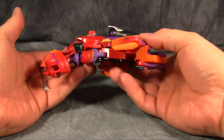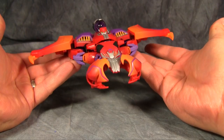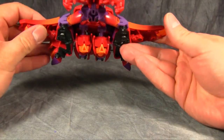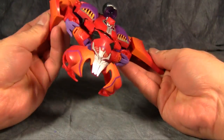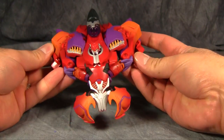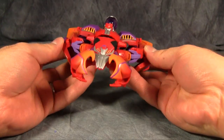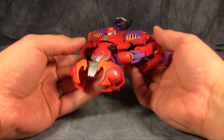The jet mode, or Cybertronian jet mode, is okay. It does look more like an undersea craft of some sort, which I do like better. Folding up the little claw wings there and then folding the legs up under the figure — now it really looks like some kind of undersea craft. I like that idea a lot better, but overall the paint scheme on this guy is fantastic.